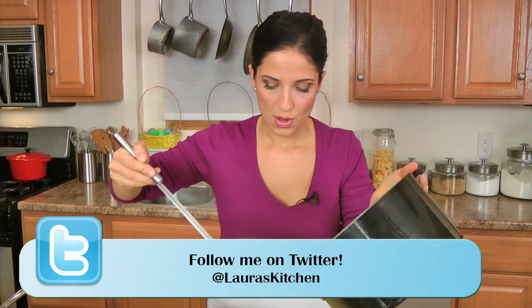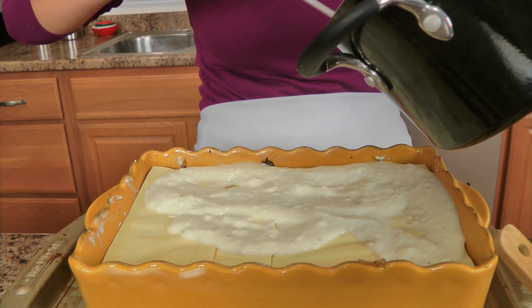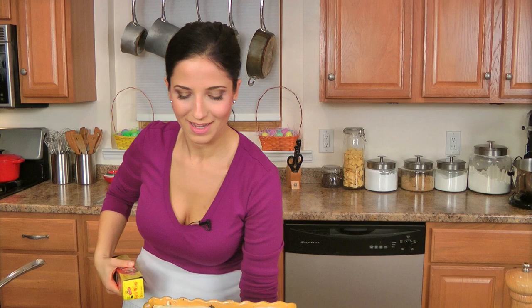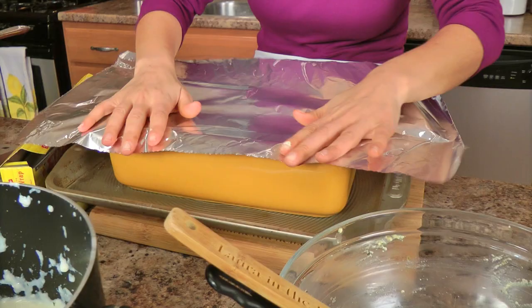That looks gorgeous — I'm so excited for dinner time! This is great for any holiday, or maybe a Sunday night with a side salad and a nice fresh baguette or loaf of bread. Let's cover this with aluminum foil, wrap it nice and tightly, and this is going into the oven preheated to 400. It's going to be in there for about 45 minutes, and then I'll show you the next step.